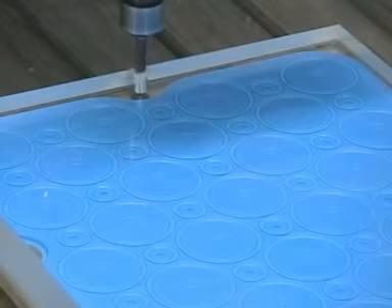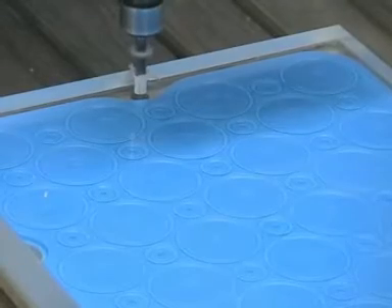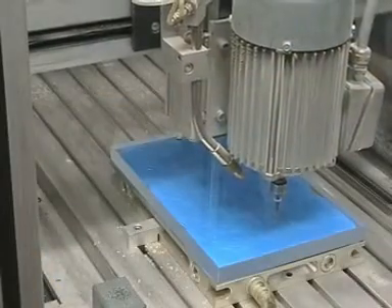Drilling centre holes to accommodate the positioning pins so that after milling on one side the same position can be found on the other side.